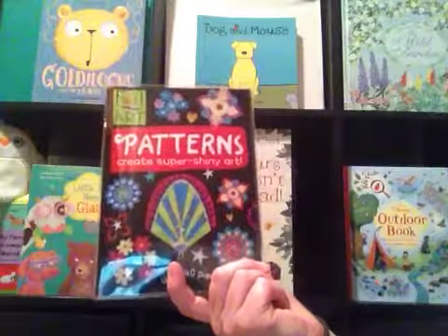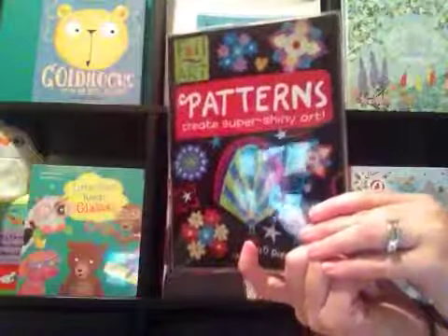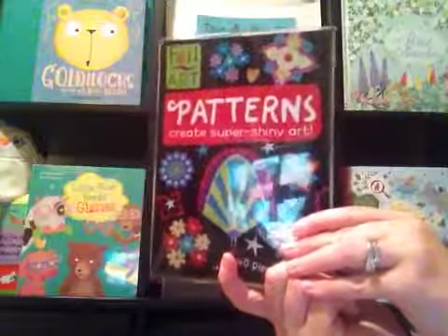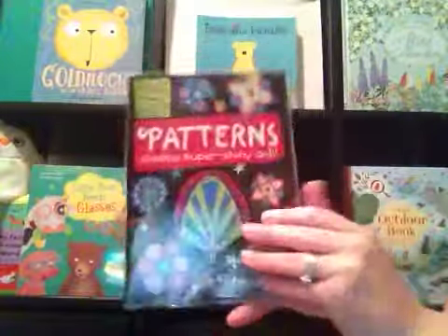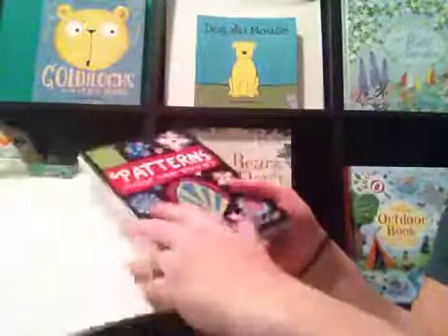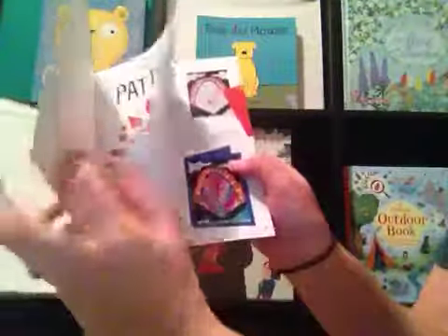This is a foil art book, Patterns. It includes 40 pieces of metallic foil, 10 sheets of sticker cards, and a 16-page book. It comes in a plastic cover. This is the book with some instructions.